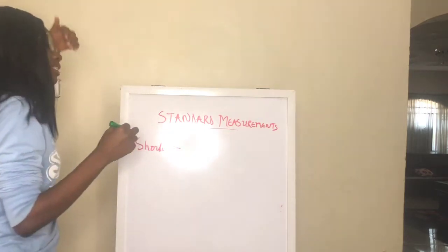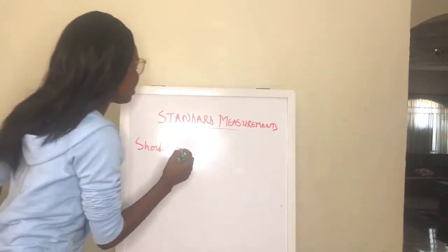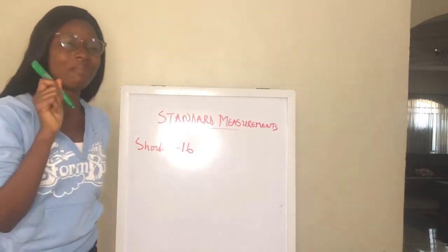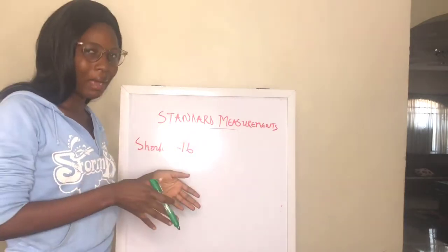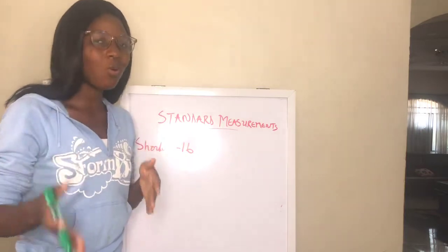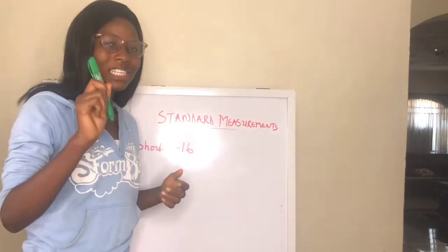Please note that this does not mean that everybody's shoulder is going to be 16 inches. In most cases it varies, but for people between sizes 8 to 12, you will most likely find that the shoulder is 16 inches. For people slimmer than size 8 and above size 12, you have to take precaution.